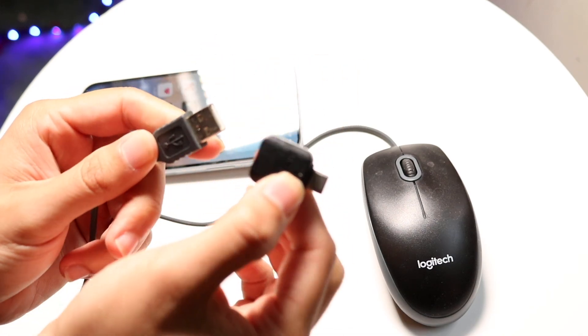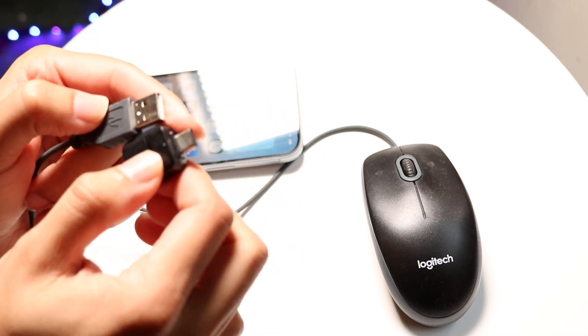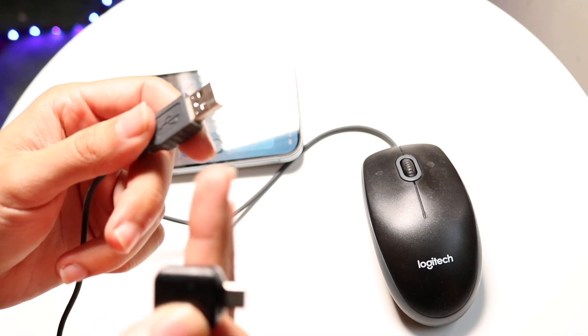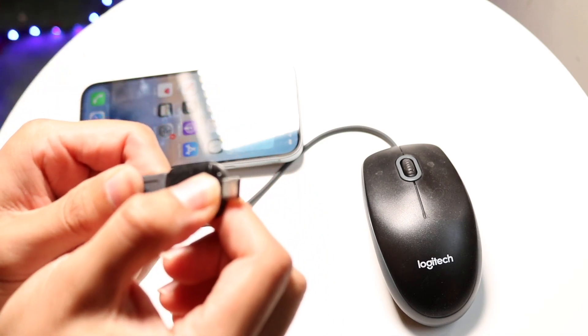You may have to grab a dongle of some sort. A lot of these are basically lightning to USB Type-A or USB Type-C, or USB-C straight to USB Type-A. Or if it's already a USB Type-C mouse, then you can just plug it in straight to your iPhone 15 or above with a USB Type-C cable.